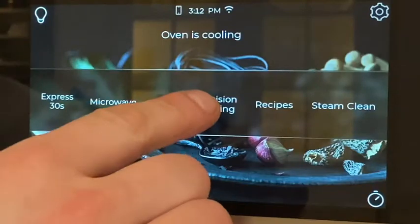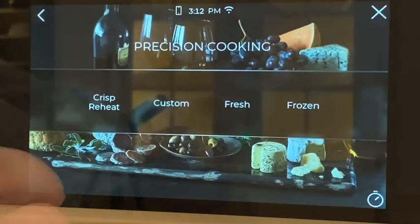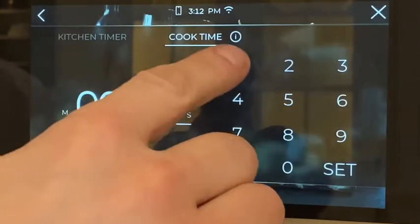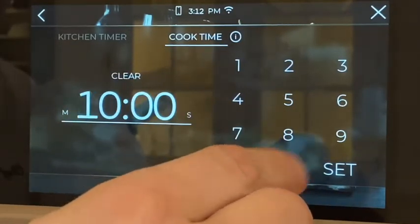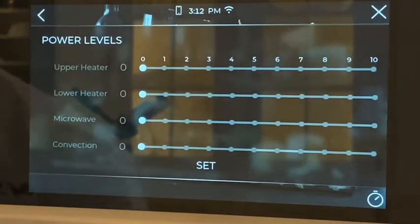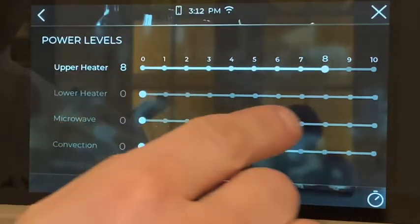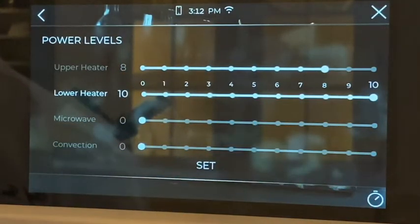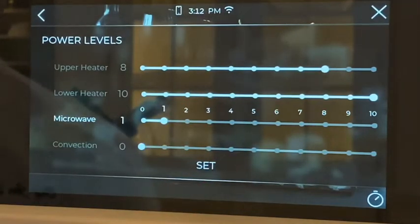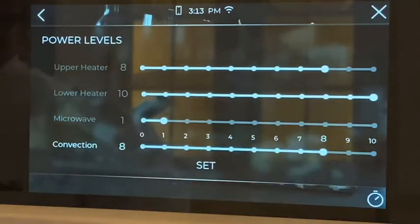We're going to do a precision cooking recipe — Custom. Let's add 10 minutes. Hit set. Then we're going to choose for the upper heater element 80%, the lower 100%, the microwave just at about 10%, and the convection fan at 8%. We'll hit set.